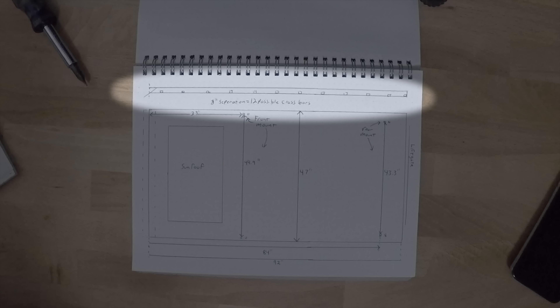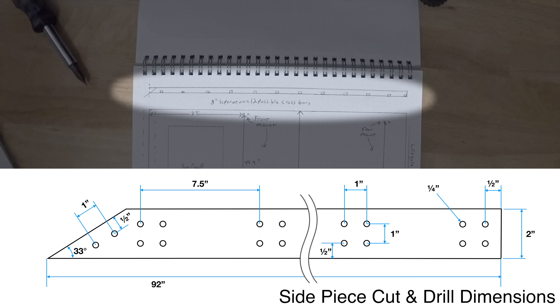I bought 10 crossbars, but I'm going to make space for 12 because I'm leaving two spaces open above the sunroof. That gives me a spacing of about eight inches, with one right in front of the sunroof, one right behind, and equal spacing all the way to the back.